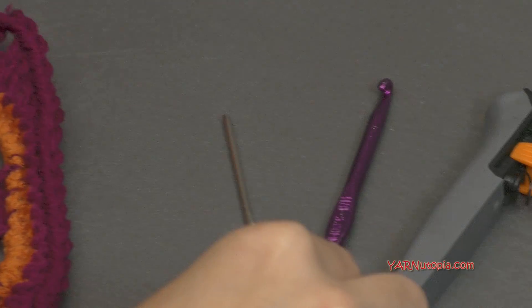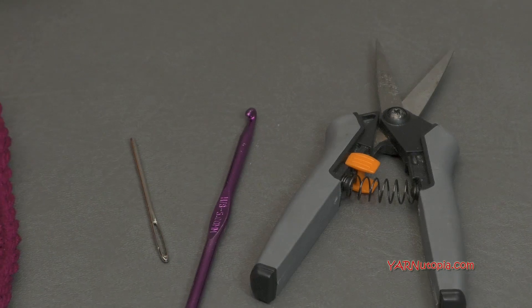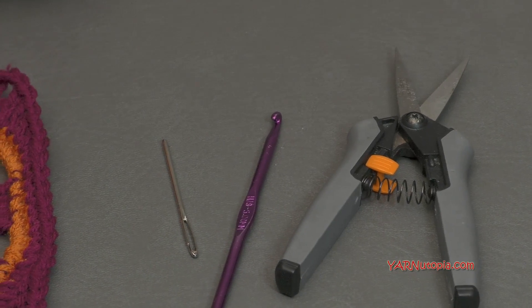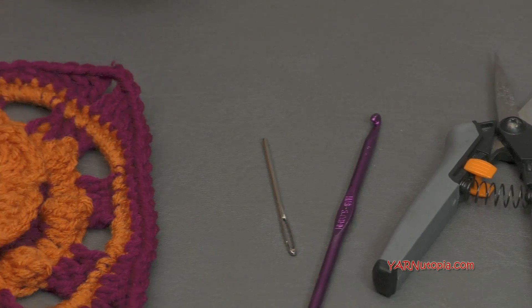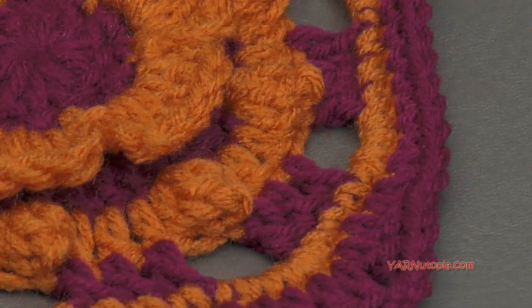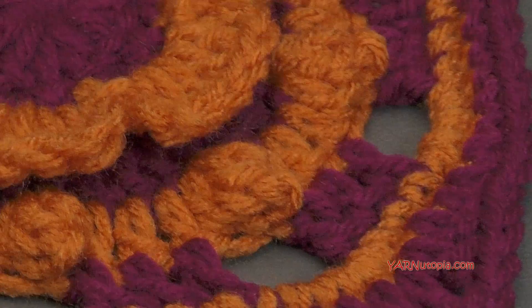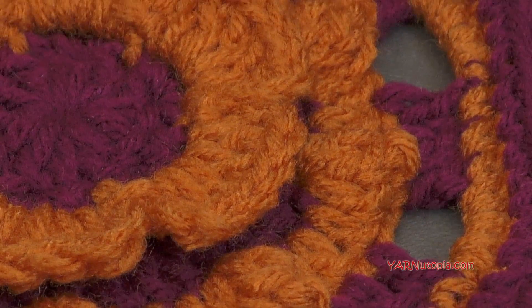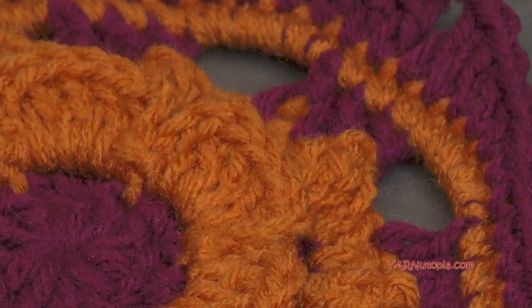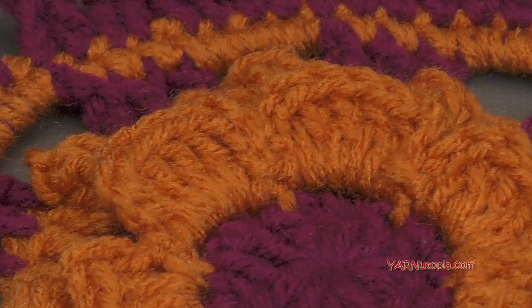As well as a yarn needle and a scissor. These tools will come in handy when you change color and cut your yarn and sew in the ends. Now before we start, there are links in the description of this video — a link to the written pattern for this Wildflower Days square on my website yarnutopia.com. There's also a link to the Facebook and Instagram. Make sure to share your photos. Find today's square on the Facebook wall and share your photo in the comment section.